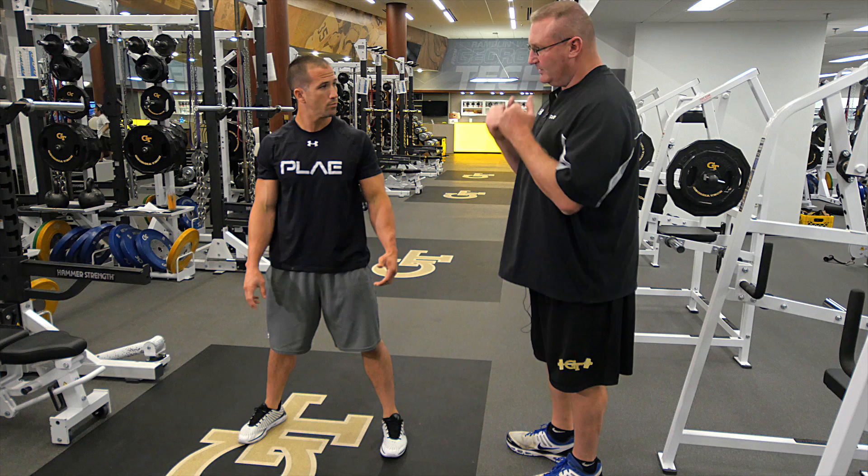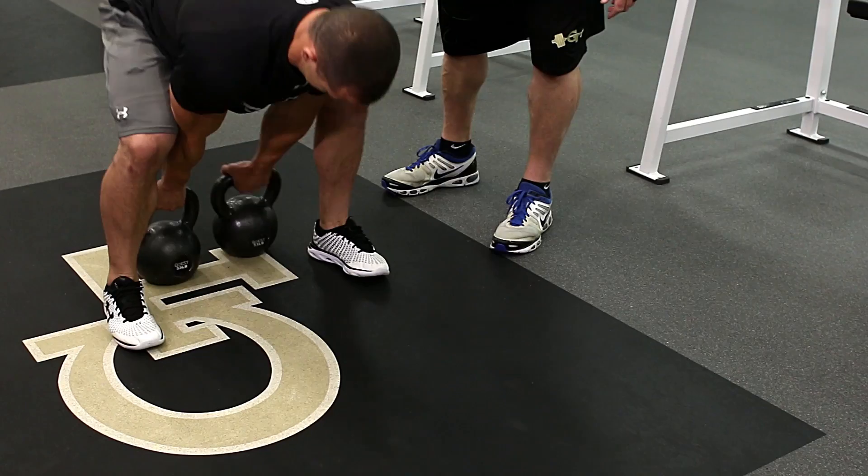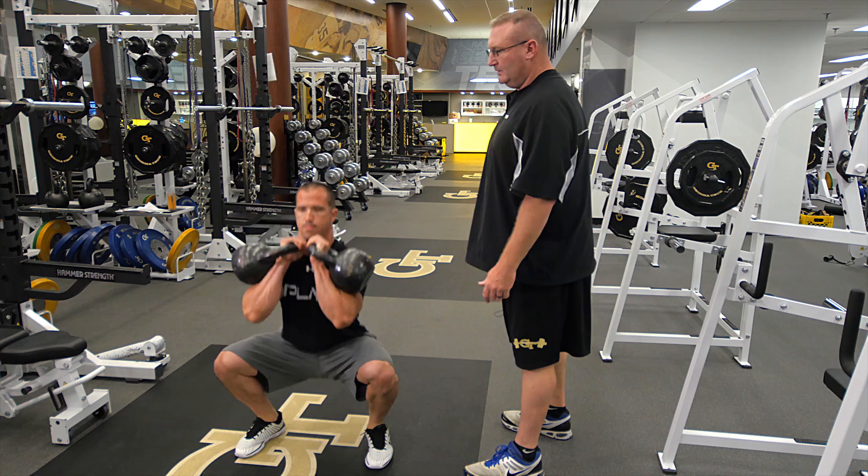Let's go ahead and try the bells just to the clean, to the front squat, to the press. We'll set it back down and we'll add the lunge in there. Bell's slightly behind the feet. Good flat back, chest up big, come to a clean, go to a front squat, and come up to a press, and you can set them back down.